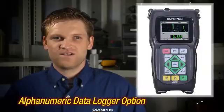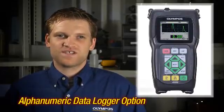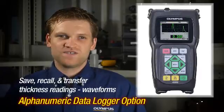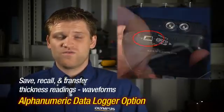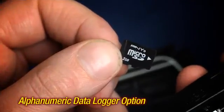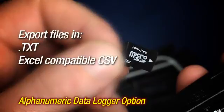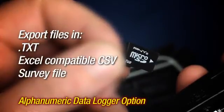The alphanumeric data logger and gauge view interface program option allows the instrument to save, recall, and transfer thickness readings and waveforms via the USB or the removable micro SD card. Files can be exported to the micro SD card in three formats: text, Excel-compatible CSV, or as a survey file for use with gauge view.